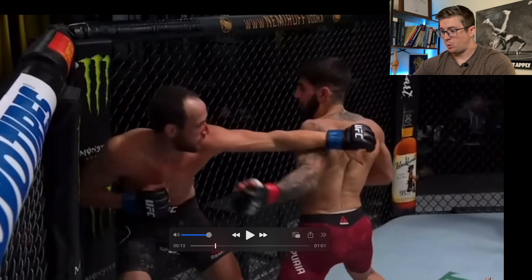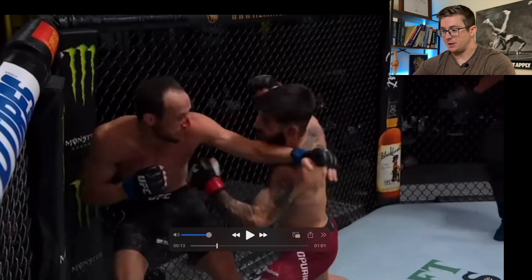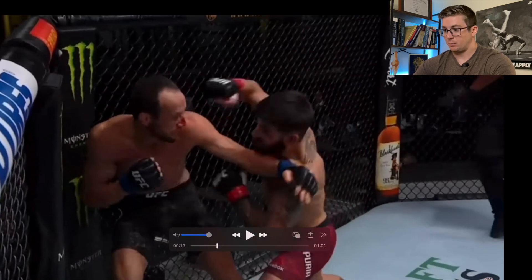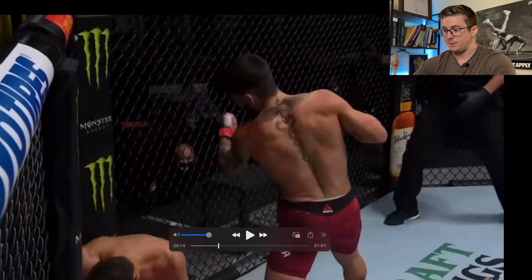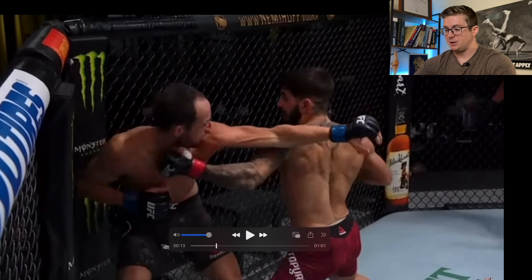Now we move to the second view. This is Teporia, and he's actually using the overhand as part of a combo. He does a left, hits him with a left, and then comes overhand with the right — and he doesn't even need that other left. I want to show you this because you can't really see his leg or where he's planted, but he's already off-center after he hits that left.